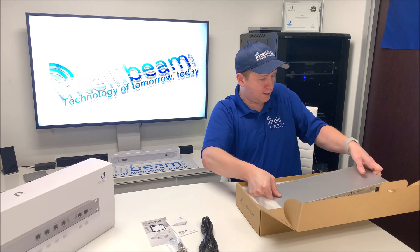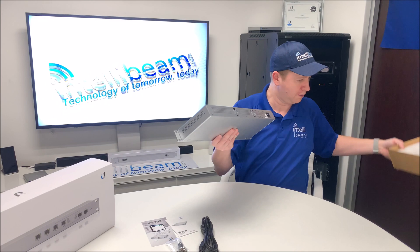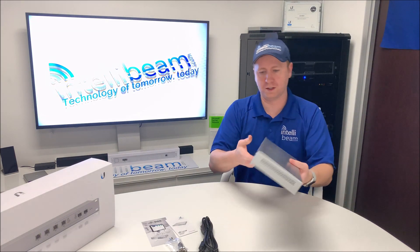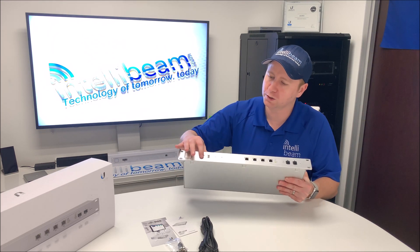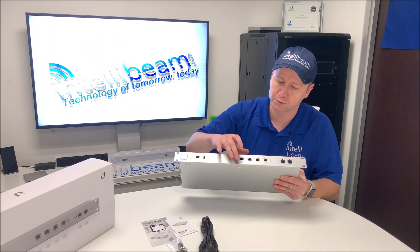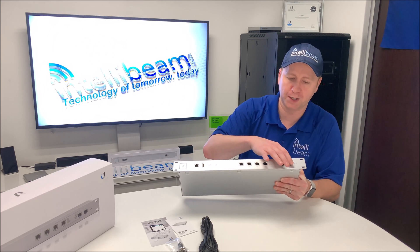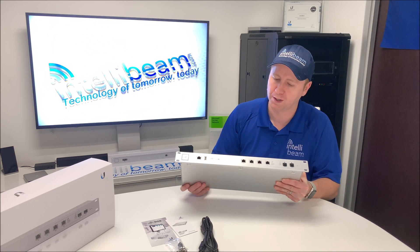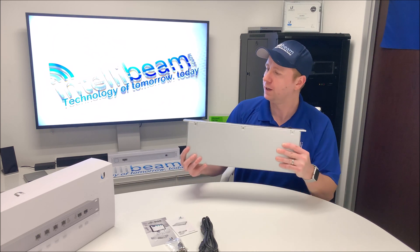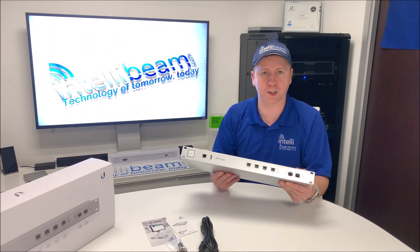Then we have the device itself, which is rather heavy. Here's the front. Up here we have your console port, USB port, two LAN ports, and then two WAN ports in combination with the SFP, so you can use one or the other — not both at the same time. All of them are gigabit. You've got the rounded connectors that match all the other Ubiquiti equipment.